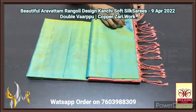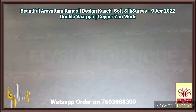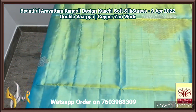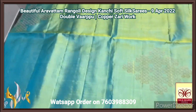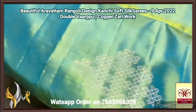Pure Kanjivaram soft silk saree, double warp. A very beautiful rangoli pattern design saree. This festive season we have a beautiful collection here and this is in a dual tone — yellow and green mixed to get a very beautiful goldish green tone. It is a light green, vista green colour — a very light pastel shade — with copper zari work.